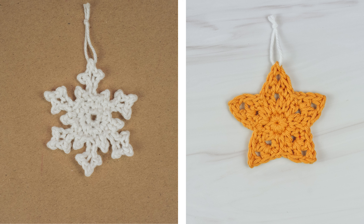You can sew them on projects or add a hanging loop and use them as decorations. Now if you're ready to get started, let's head over to our supply list and let's get making.